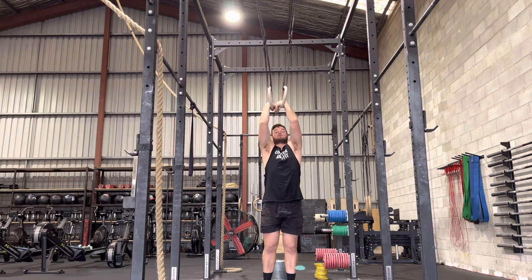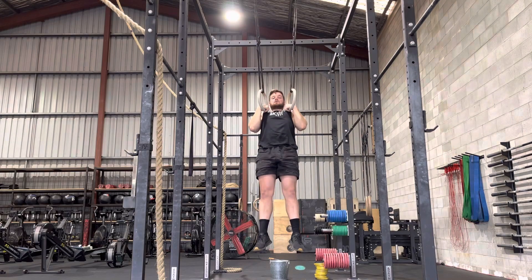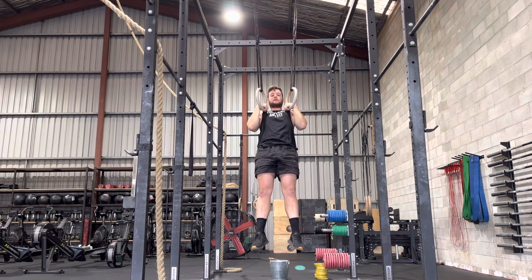So we're here, create that false grip and we just hold that false grip as long as we can above the rings.